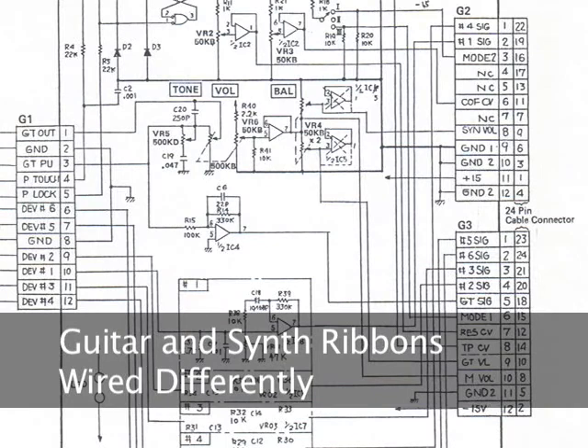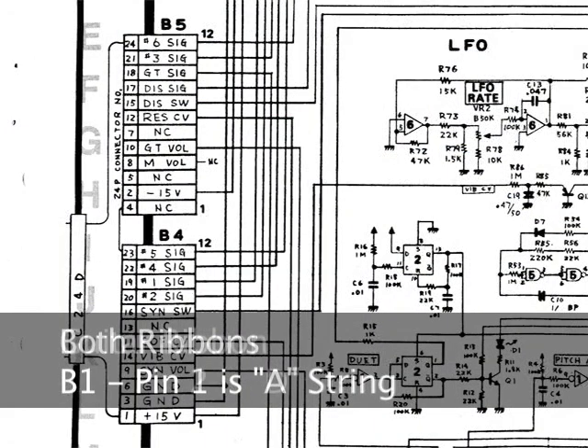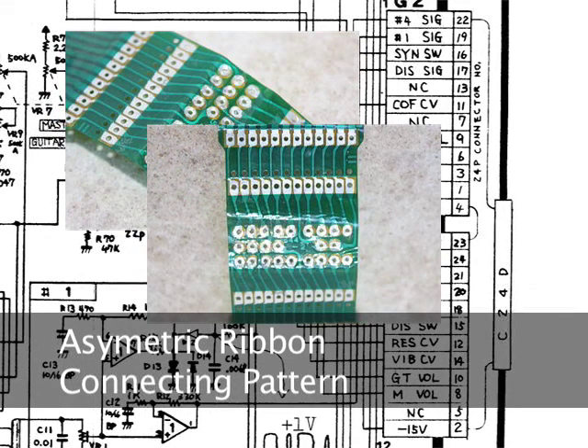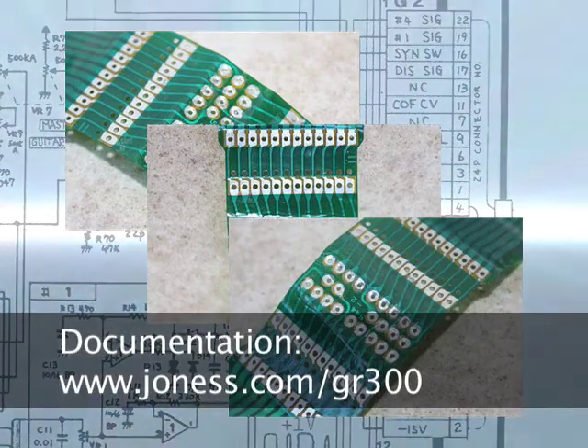This is important: the guitar ribbon connectors and the synth ribbon connectors are wired slightly differently. For example, pin 1 on the B side of the guitar and synth ribbons is the A string, but pin 2 on the guitar ribbon is the D string, while pin 2 on the synth ribbon is the low E string. This has to do with the reverse symmetry of the 24-pin connecting pattern. If you want to work this out for yourself, all the documentation is available to download at jones.com/gr300 or simply gr300.com.